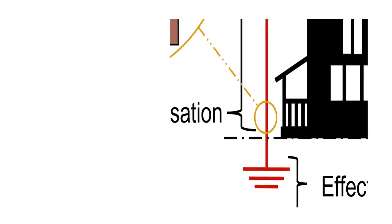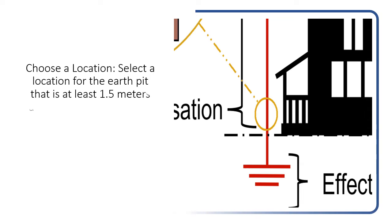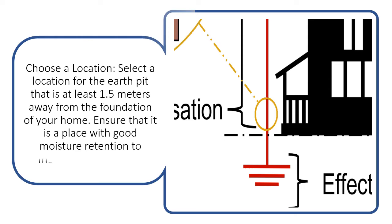Choose a location. Select a location for the earth pit that is at least 1.5 meters away from the foundation of your home. Ensure that it is a place with good moisture retention to maintain conductivity.